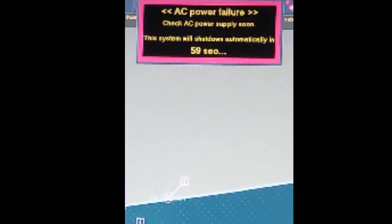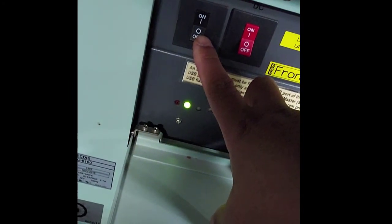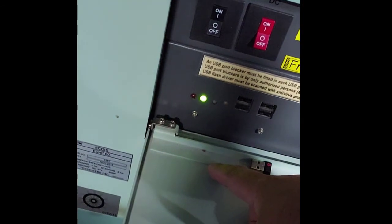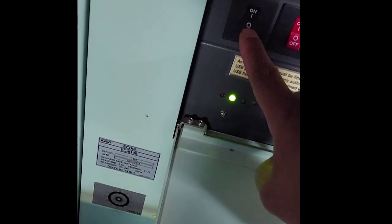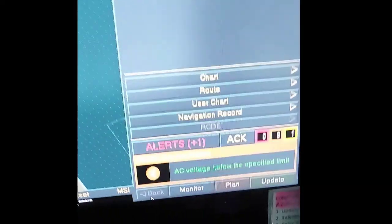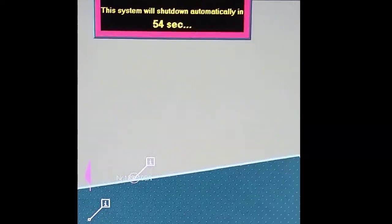Now I will show you how to perform the blackout test on the Tokyo Keiki KK 8100. Step one: switch off the AC power button located at the front panel. After that, a message will appear on the ECDIS screen: 'AC power failure — check AC power supply soon.' The system will shut down automatically, and a countdown begins from 60 seconds.